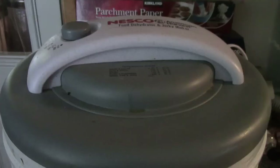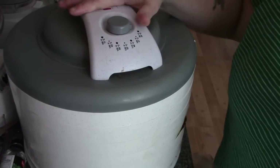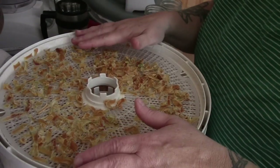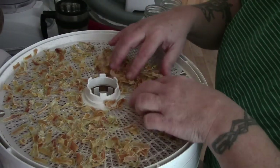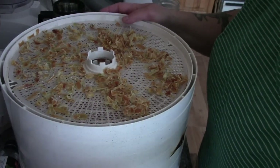Here are our seven trays on the dehydrator, set at 135 degrees. Let's have a look at our onions — they've been in here about 20 hours. Trust me, the first time I did onions without blanching them it took three days, I'm not kidding. But look at these — aren't these wonderful?